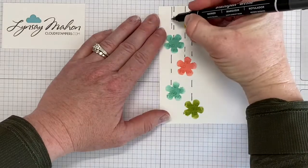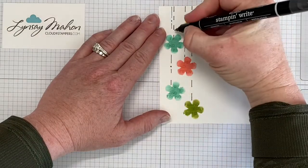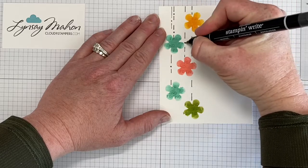Next I'm going to use the pen and I'm just going to add a few dots into my dashes just to kind of finish off that design.